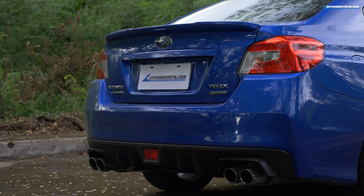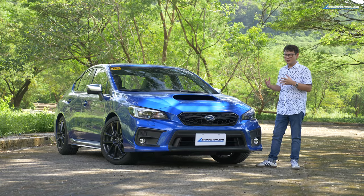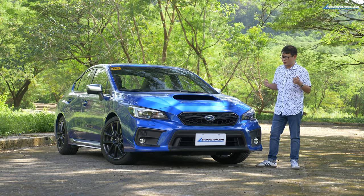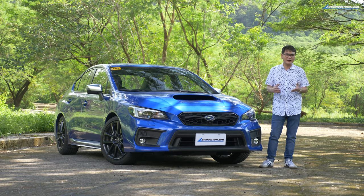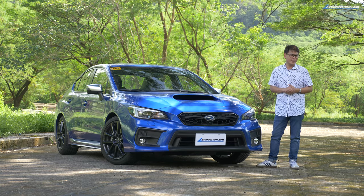Over at the back, unfortunately you don't get the iconic rear wing. But that brings me to a different point. The WRX isn't exactly what we'd call subtle, but at the same time it's not too in-your-face. And that's a good thing because not everyone wants to shout about having a high-performance vehicle. Having two extra doors definitely helps in keeping that low-key image.